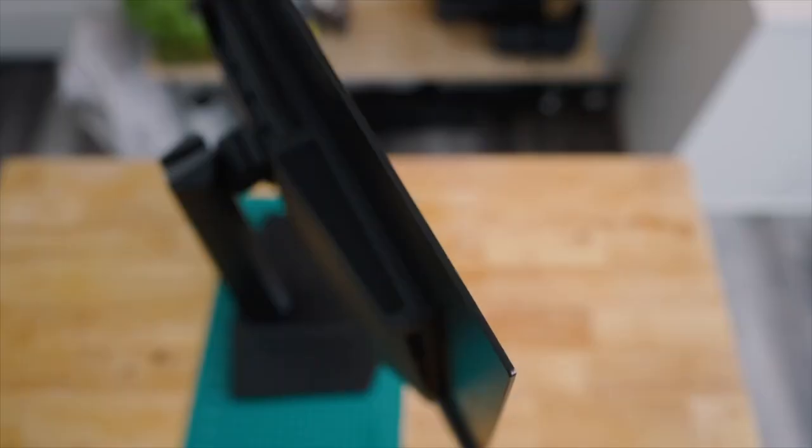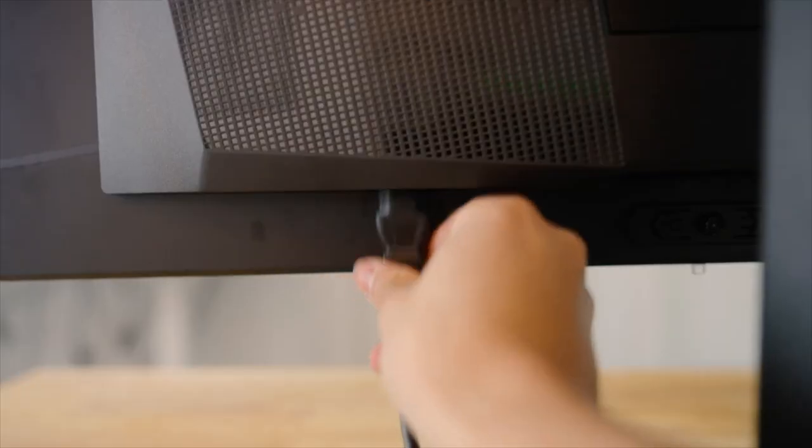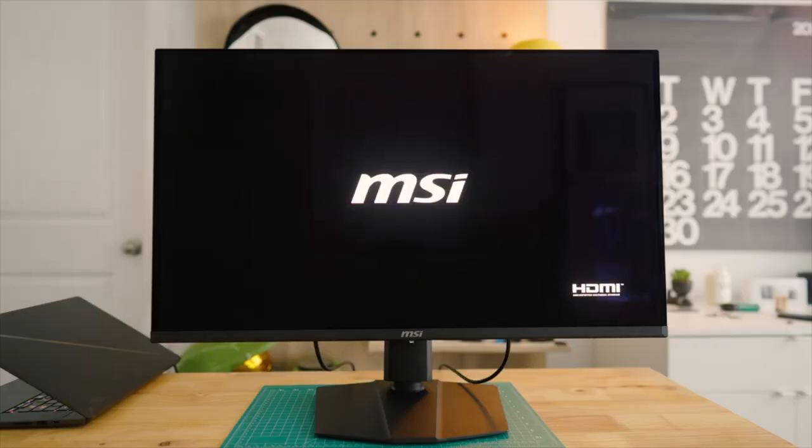The bottom of the monitor is where you'll find all of your inputs: two HDMI 2.1 ports, one DisplayPort, and one USB Type-C port. The back of the monitor is actually where you'll find the custom heatsink that eliminates the need for active fan cooling, as well as the little joystick in the back to access the monitor settings — but we'll talk about this in a bit.